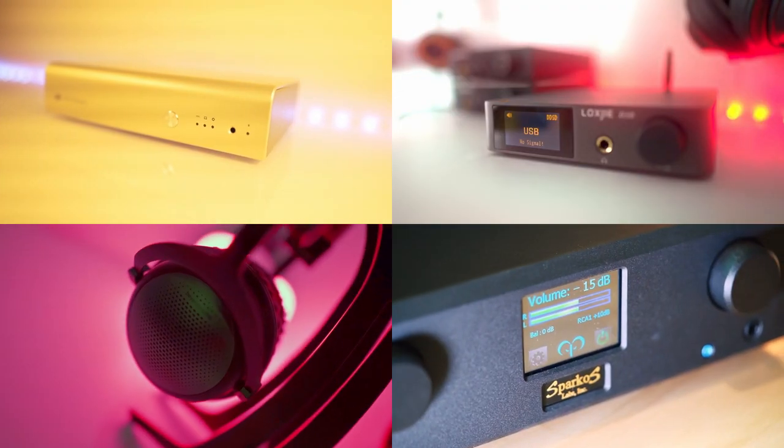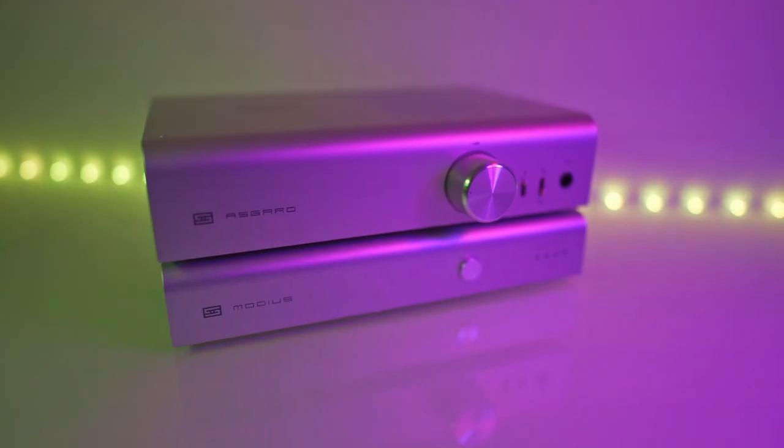In today's review we're going to look at whether it's a good buy, how much different tubes can change the sound, and how it stacks up against other amplifiers you might consider. The Liquid Platinum retails for about $800 US dollars, around $1,060 Australian dollars before shipping. Shipping added $150 US to my order due to the weight and size of the packaging, including the external power brick.